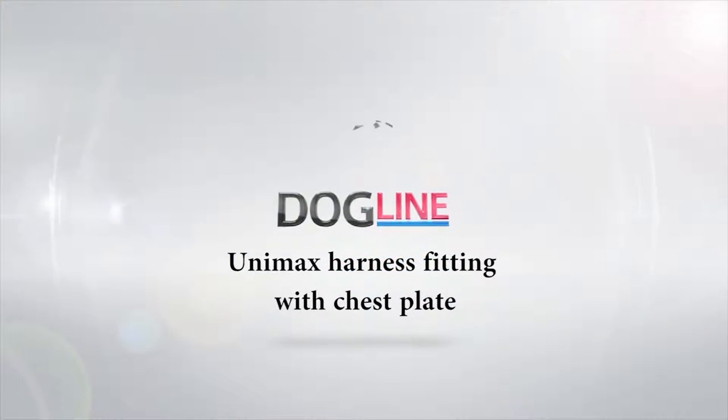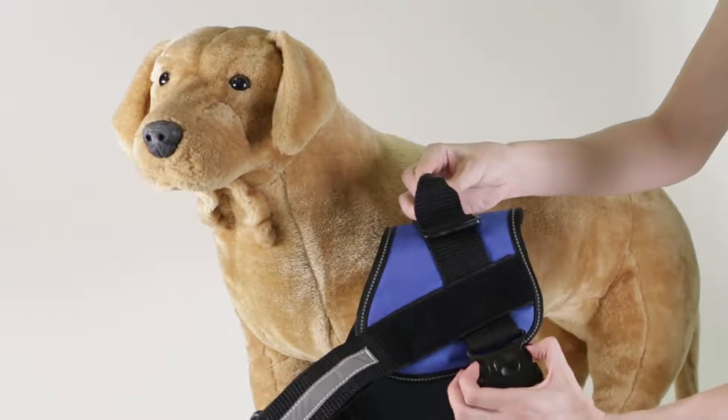Putting on the Unimax Multi-Purpose Harness with Chestplate. First, unbuckle the harness.